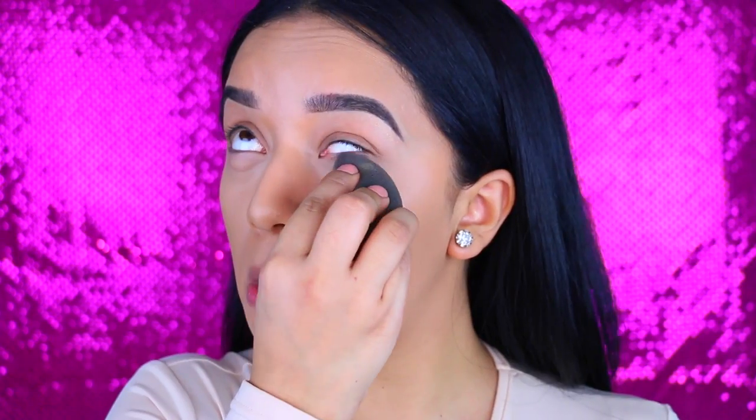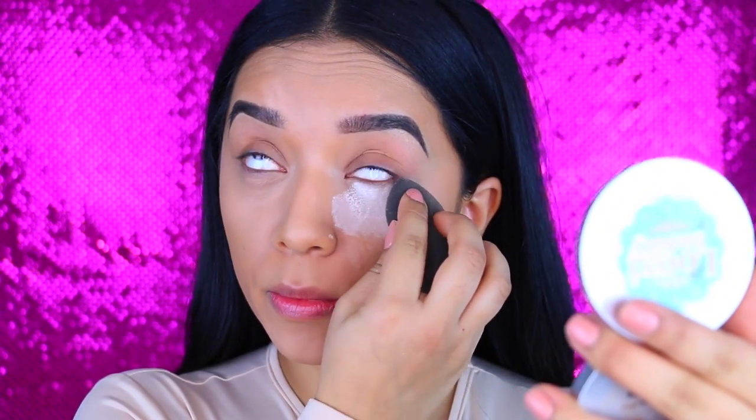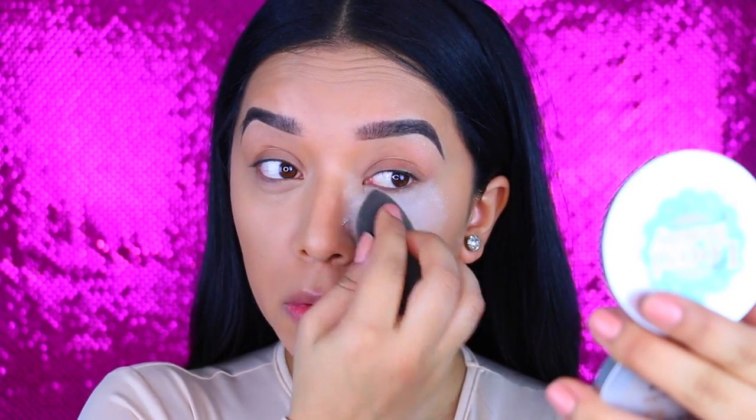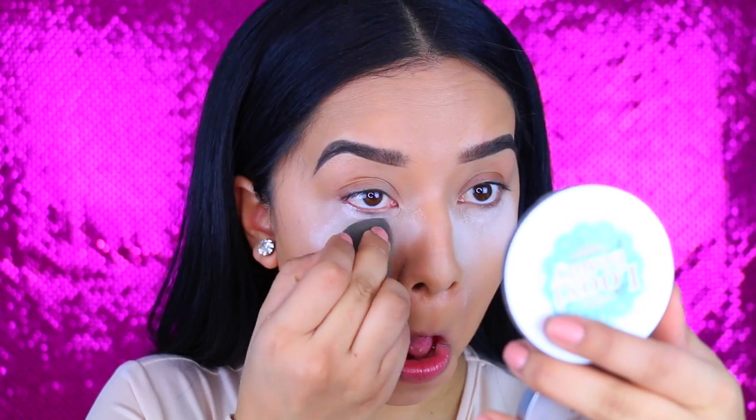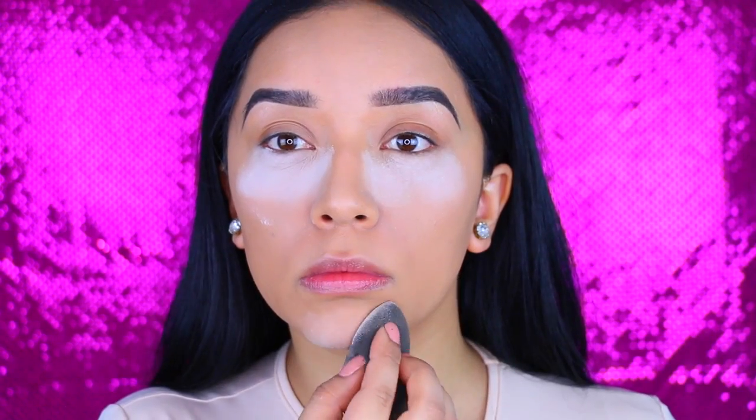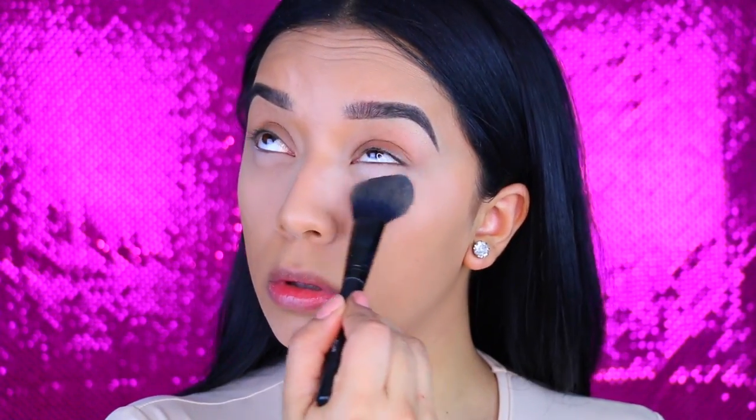After that, I'm going to set my makeup with the NYC Smooth Skin Translucent Powder. You guys know how I feel about this powder - I love it. I do prefer it over the Air Spun Loose Face Powder. I feel like this one is a little bit more finely milled and it doesn't have a scent to it, so I really like it. I'm going to be using it non-stop. I just take it to the places where I concealed, and then after I've set it for about five minutes, I go in with a brush and remove all the excess product. This is actually an e.l.f. blush brush and I just use it to remove all powders.